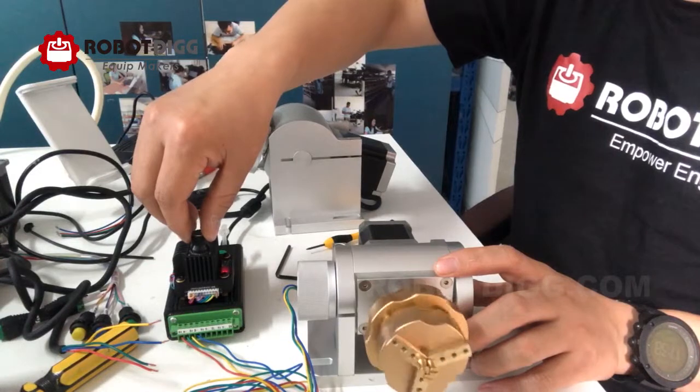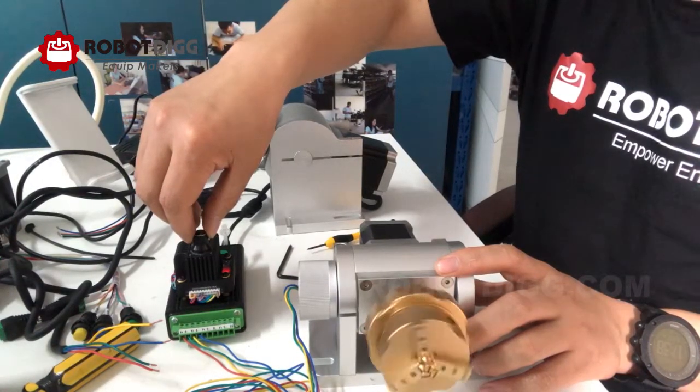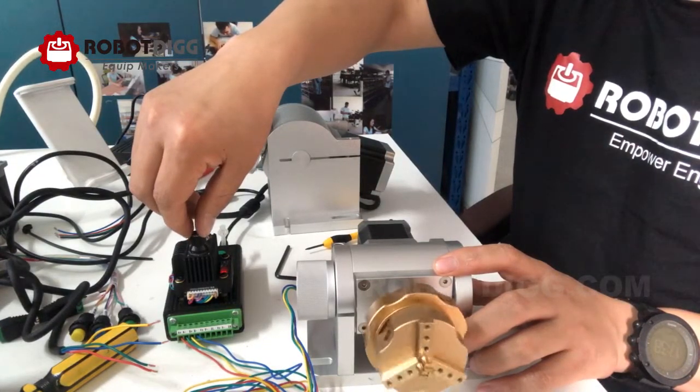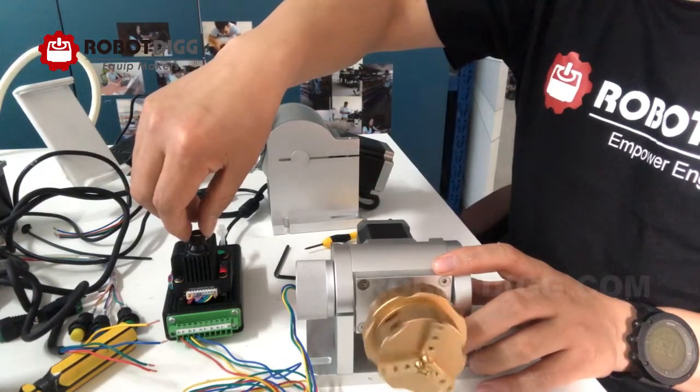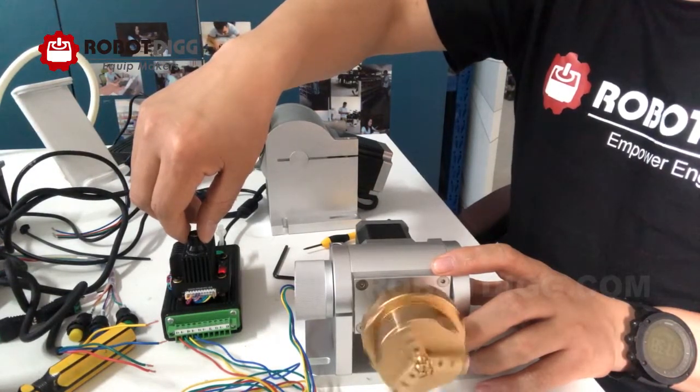I can change the speed using the onboard controller.